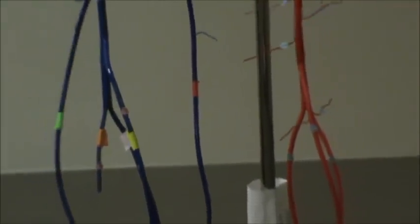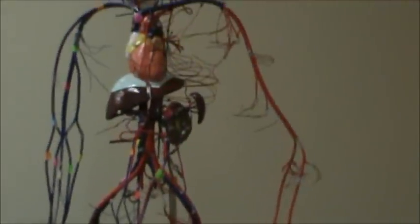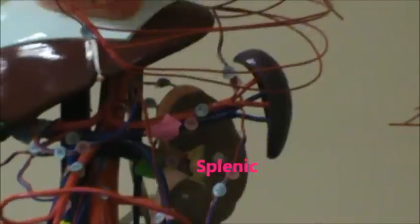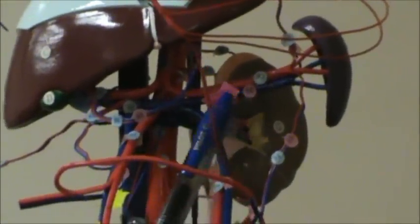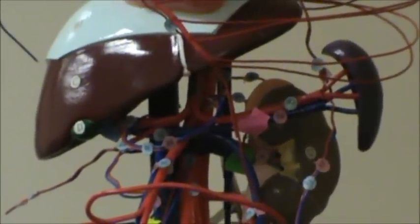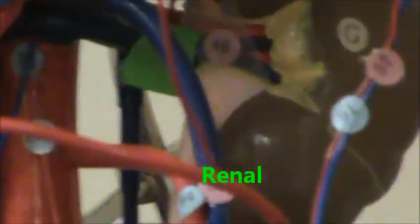Now we're going to do the splenic, coming up here to the thoracic. The spleen is there in purple — it's that purple structure. And the splenic is hot pink; it's the vein right here that runs into the spleen. And then we're going to do the renal in dark green — renal means kidney, it's number 46, and it's the vein that attaches to your kidneys.